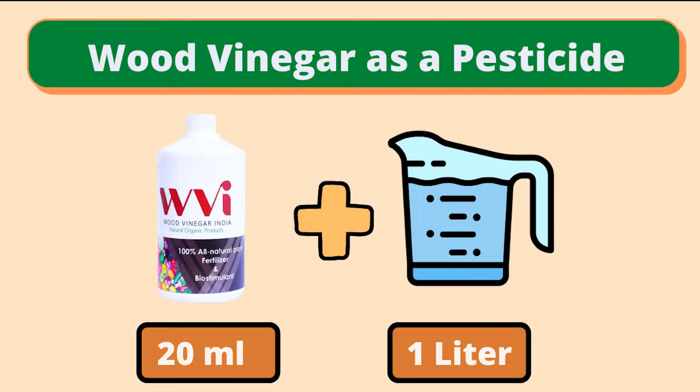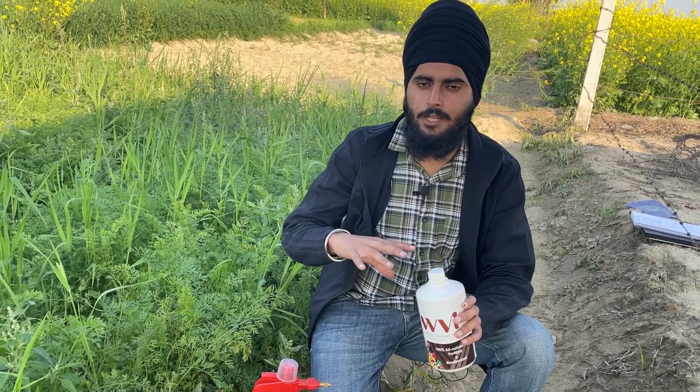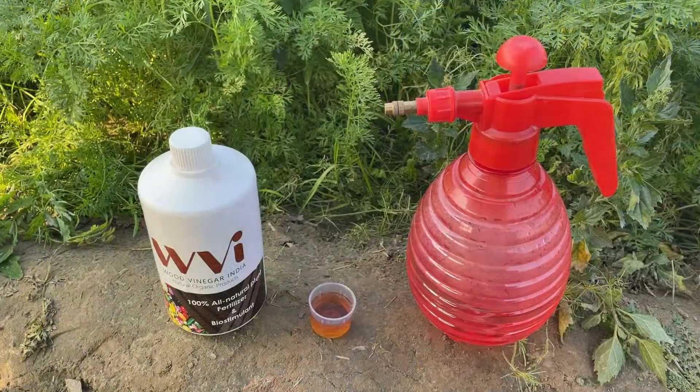If you want to use wood vinegar as a pesticide, then you need to add 20ml of wood vinegar in one liter of water. Now let's do it practically with what we have learned so far.